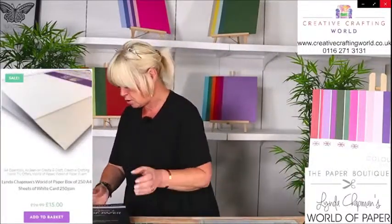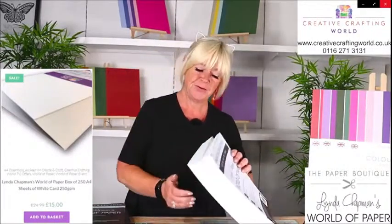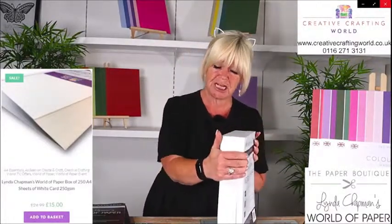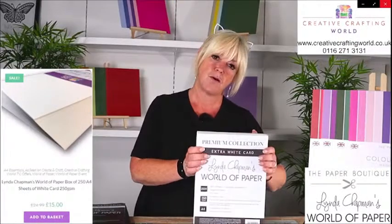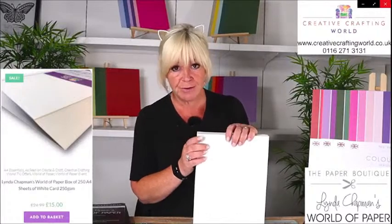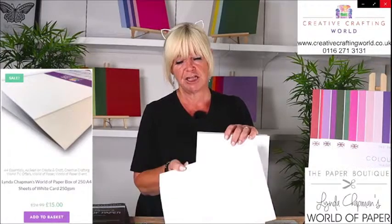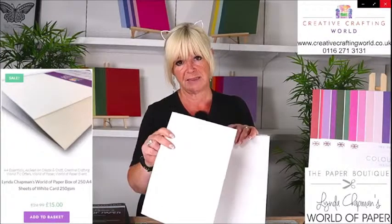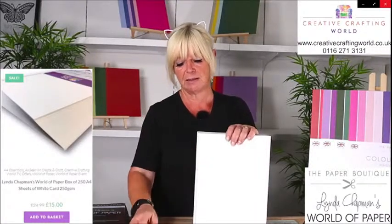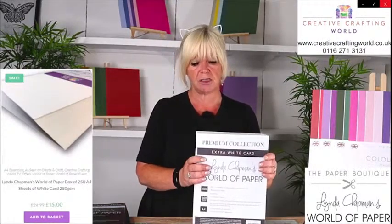Next up, I have got what is colloquially known as the Brick, which is this humongous pile of 250 GSM card — so you've got 250 sheets here. Beautiful, bright white card. Again, this is my go-to white card: die cutting, stamping, even using your alcohol markers on it. You can use this in the electronic die cutting machines and also for your card blanks. I do use it to make my own card blanks as well. Normally, this would be £24.99 for your 250 sheets. Today, it is just £15.